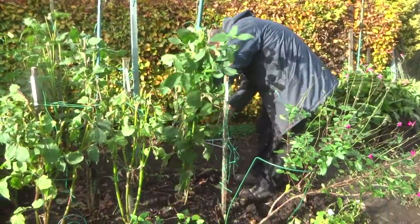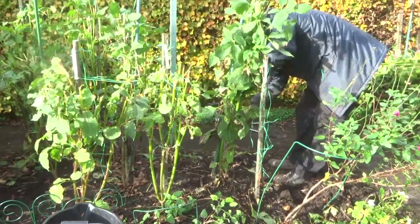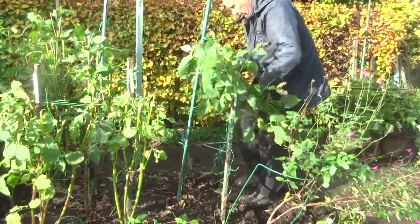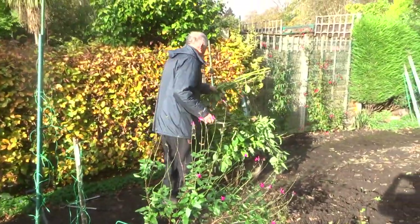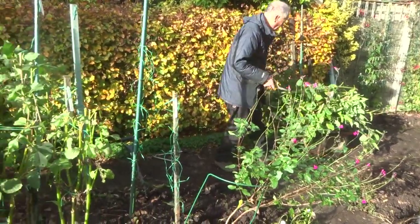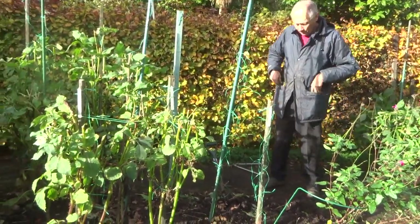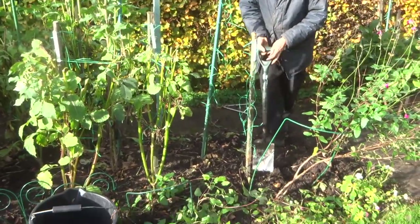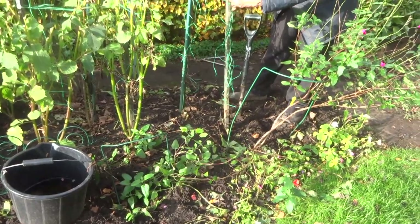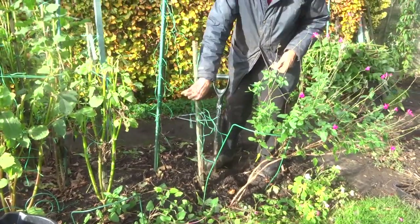On the 8th of November I decided it was about time I started digging the dahlias up. There was a spell of good weather on its way so I thought I'd better make hay while the sun shines. Here I am taking off the stalks. Because I've cut them halfway down they're a lot easier and a lot less messy. So it's just a question of digging up each tuber one at a time, remembering to make sure that the label comes along with the tuber because otherwise we'd be in a mess at the end of the season trying to identify which tuber is what.